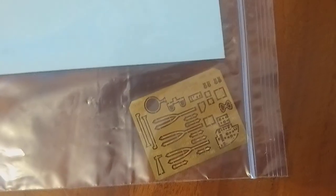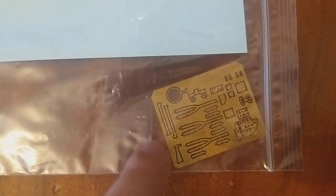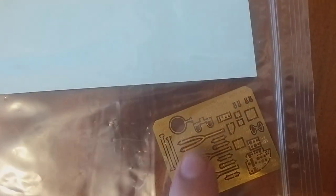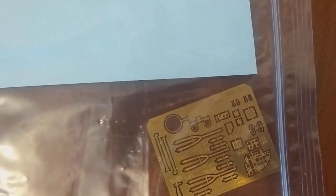The other photo-etch sprue — the one I couldn't find initially — has the Pitot tube, some of the aerials, and radar, all in photo-etch. That's nice because it better represents how thin they actually were, rather than chunky plastic. Also rudder foot pedals, radio bits, and the control panel — it's all quite nice.